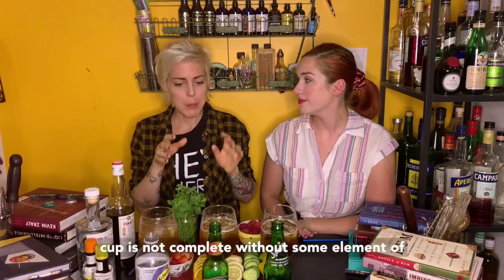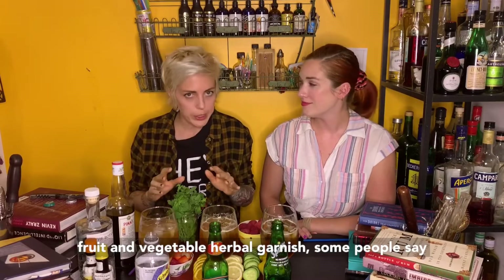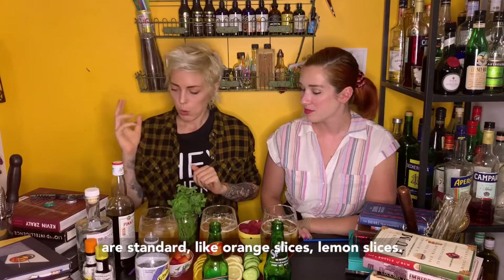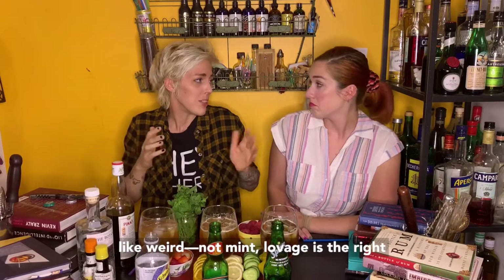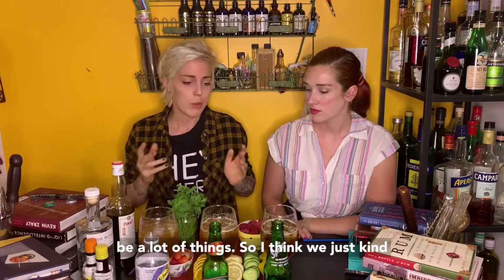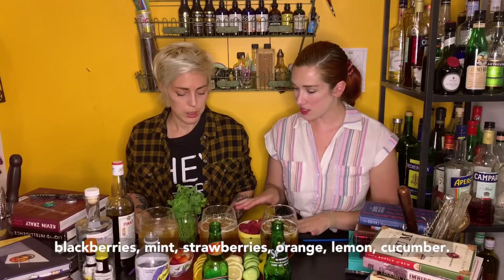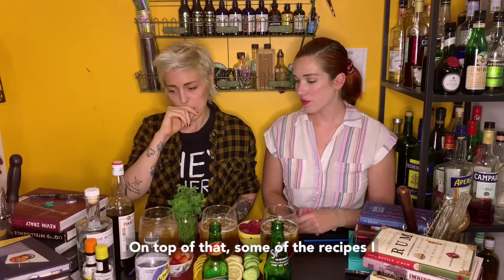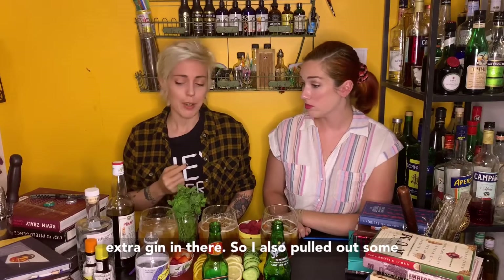Traditional additives: a Pimm's Cup is not complete without some element of fruit, vegetable, and herbal garnish. Some people say cucumber and mint are standard, berries are standard, like orange slices, lemon slices. It's got to be strawberries specifically. Lovage — like not mint, lovage is the right thing to use. It can really be a lot of things. So we've got red raspberries, blackberries, mint, strawberries, orange, lemon, cucumber. On top of that, some of the recipes I saw throw some bitters in there, some throw a little extra gin in there. So I also pulled out some bitters and gin.